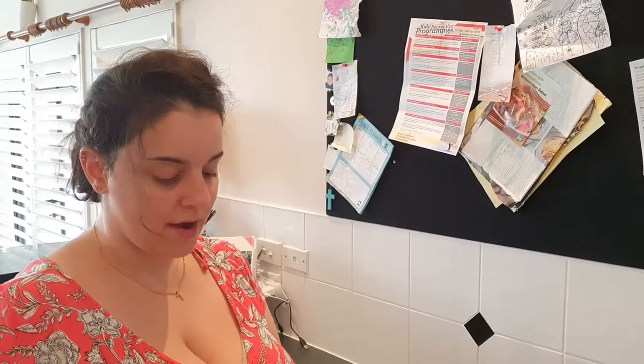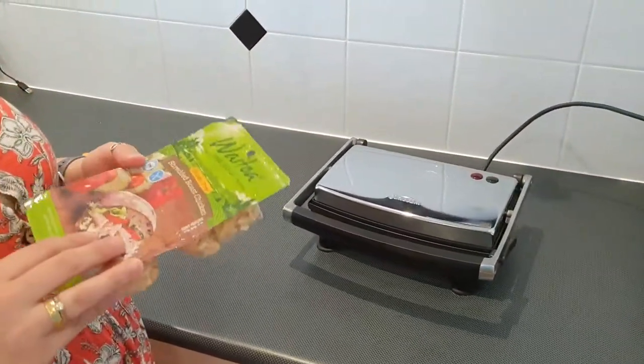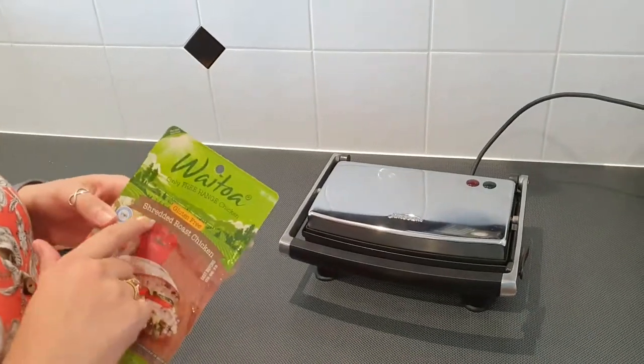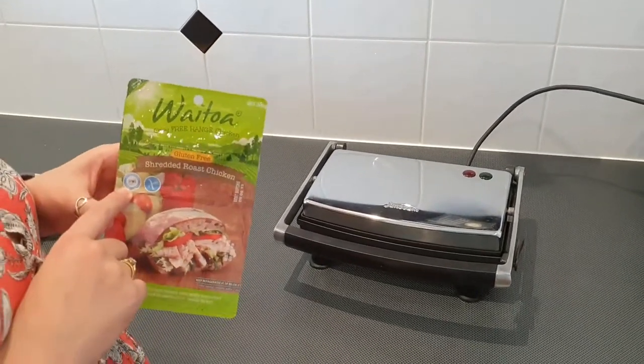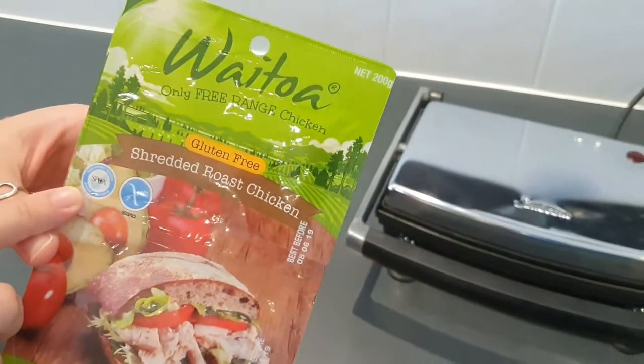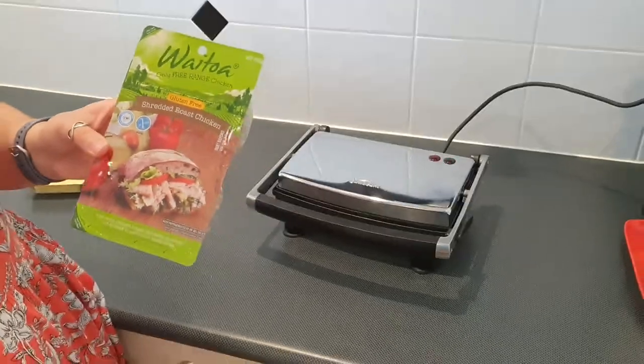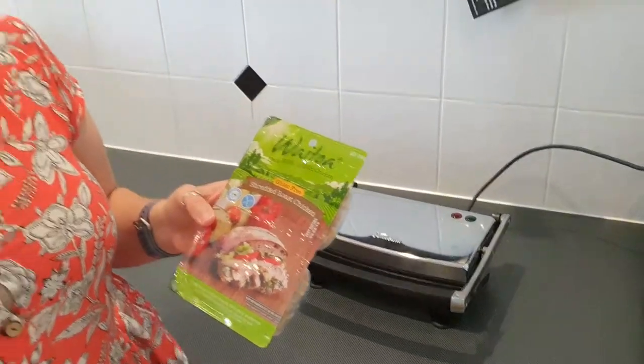What do you like about the white meat chicken in general? I actually really love this range because it's SPCA recommended, and that's really important to me when I'm buying. I buy my eggs SPCA approved too — it just means that the chickens are treated well.